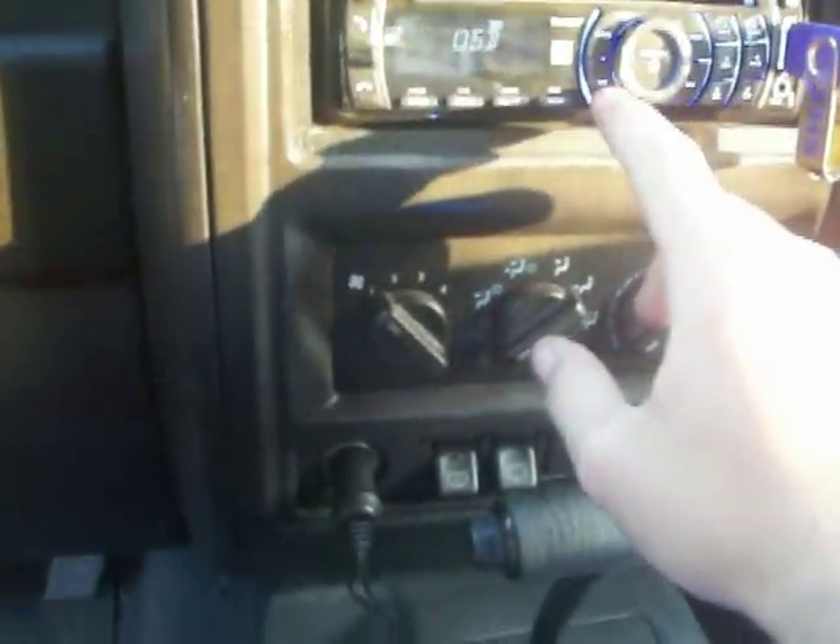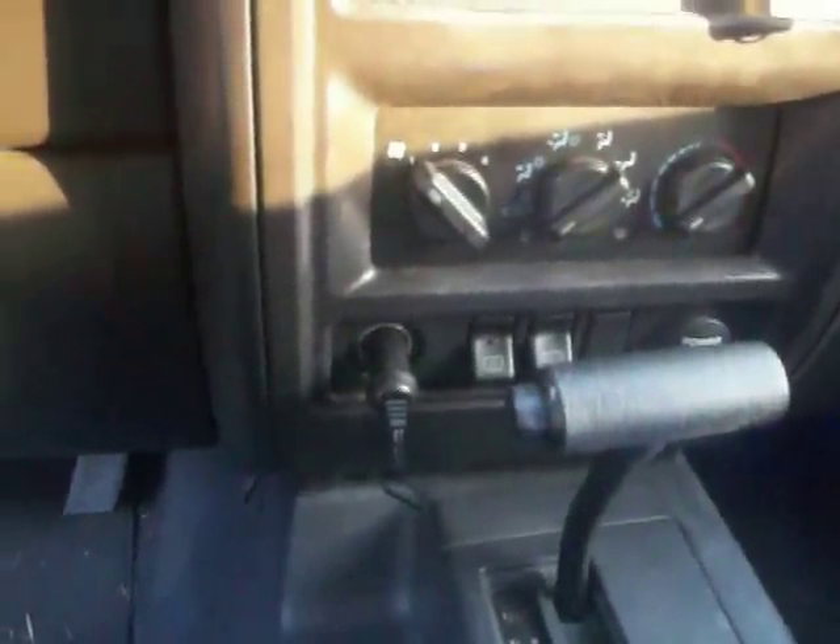Let's see what I had playing. Let's see if this camera will even pick anything up.